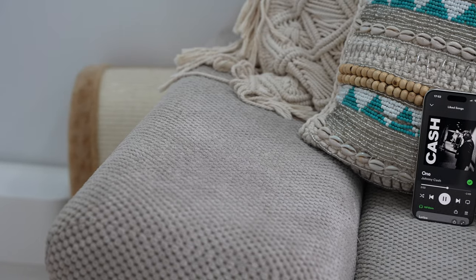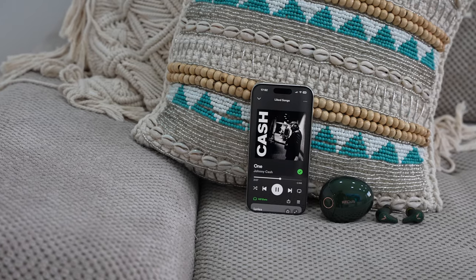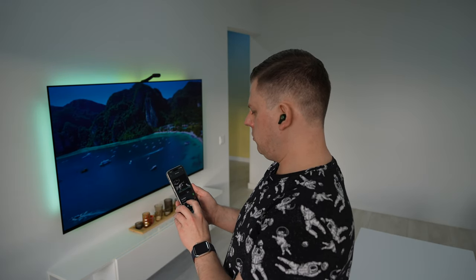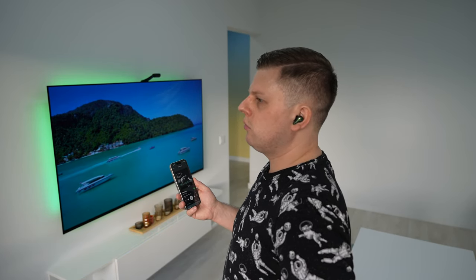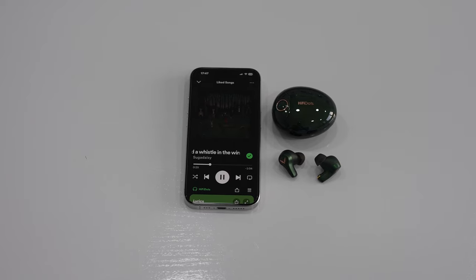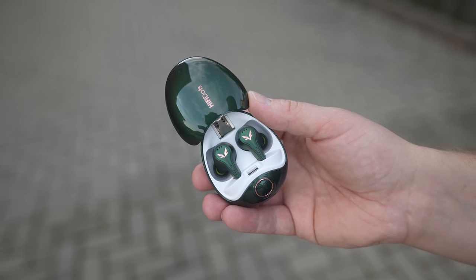What really matters is how these buds perform in practice. It feels like you are listening to songs the way they were recorded and intended by the artist. I can hear sound with clarity — individual instruments and vocals can be heard distinctly. The triple-driver array also ensures very impressive separation between mids, highs, and lows, with no part of the audio spectrum dominating or overly recessed. The sound is deep and rich, with a full range of frequencies from deep bass to crisp highs — overall very impressive, definitely one of the best I've heard on any in-ear headphones.